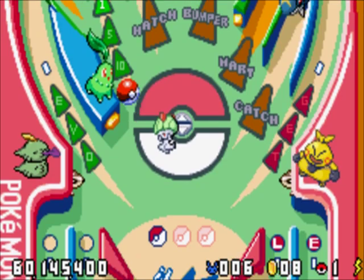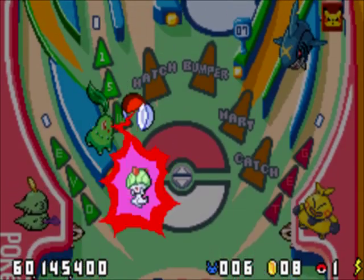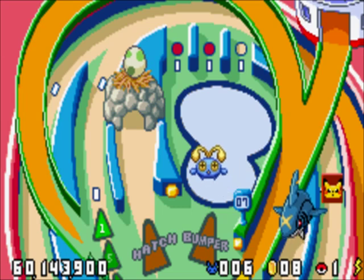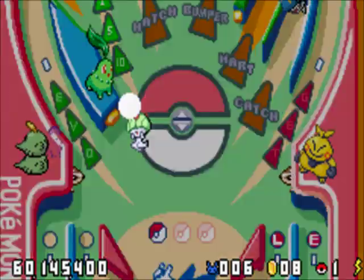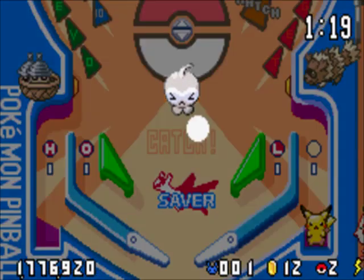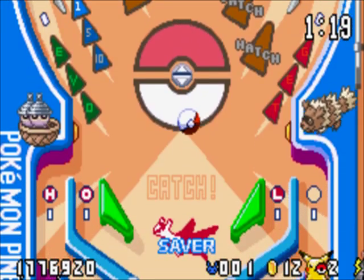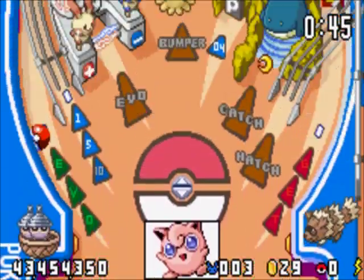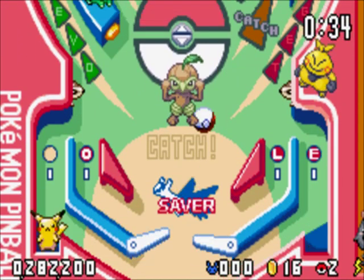Second, this game is a lot easier, because now there's an alternate way to catch Pokemon. Besides standard evolution mode and catch mode, there's a third way: hatching Pokemon eggs. Just go up the hatch ramp enough times, then you'll unleash a little baby Pokemon — smack it with the ball twice and it's yours. Catch mode is easier too — you only have to hit the bumpers three times rather than six. In evolution mode, rather than having to hit targets to get experience points, they just pop up on the board. You can also catch evolved Pokemon in the wild, making filling the Pokedex easier.